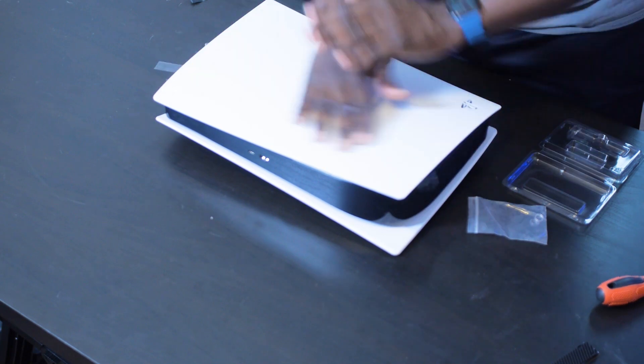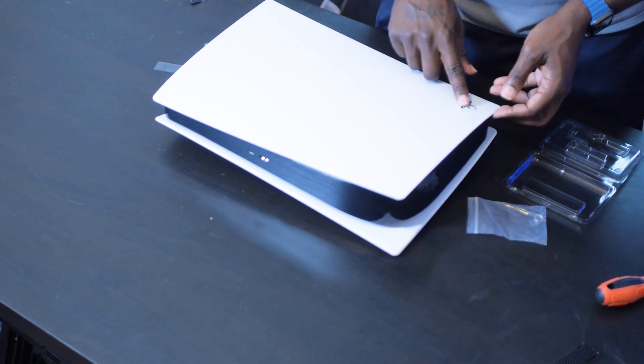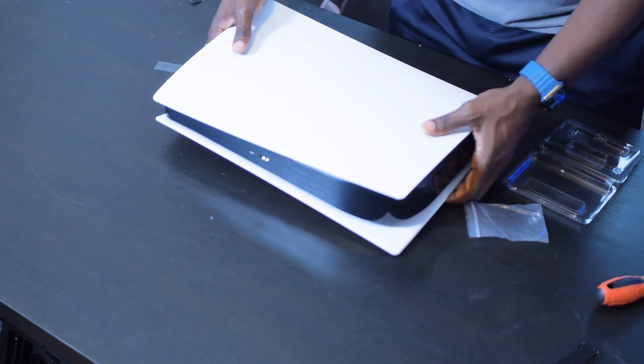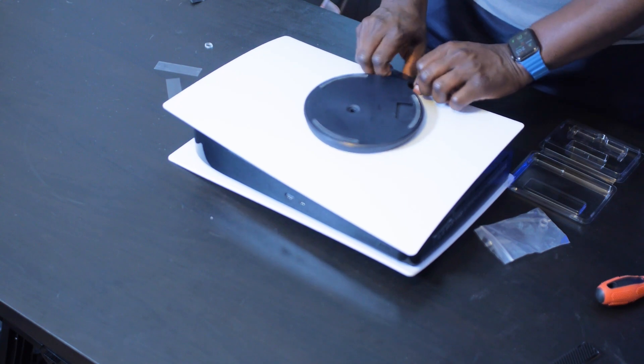If you already have an SSD that has a heat sink, you can probably just skip that first step. So our SSD is ready. For the PS5 digital edition, this is a little bit tricky because it looks the same on both sides except for the PlayStation logo. The PlayStation logo part is the top — the SSD actually goes in on the bottom, so you have to flip this over. If you have the vertical stand on here, you have to go ahead and take it off at this point.